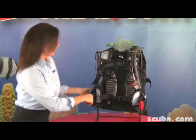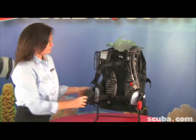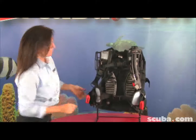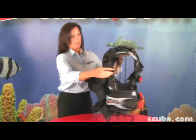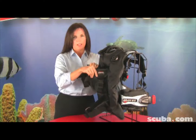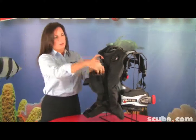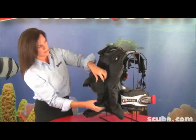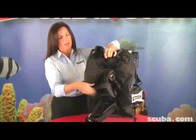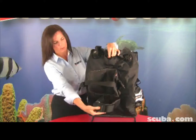Our mechanical weight relief system — pull out. On the back, you'll see this is where your non-releasable weight pockets go. Just a quick release — put your weight in there and clip it back. You also have a single tank strap and your cam strap as well.